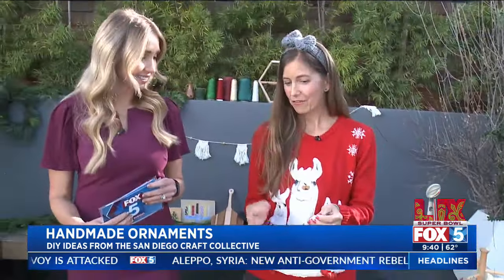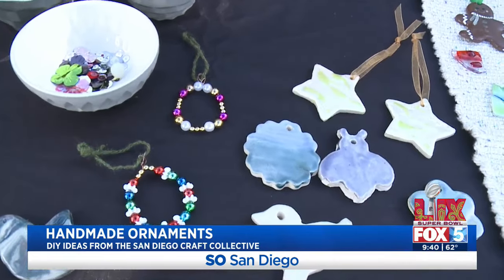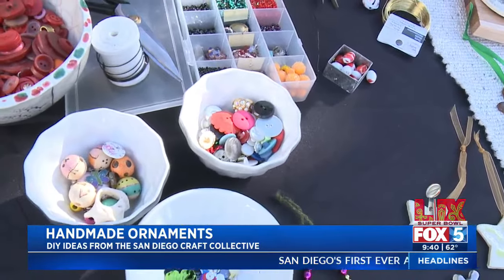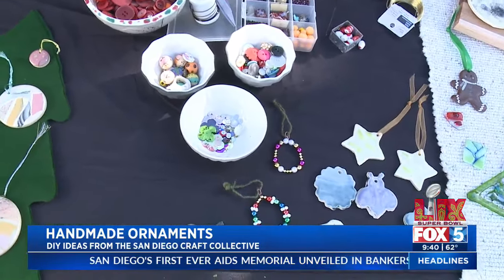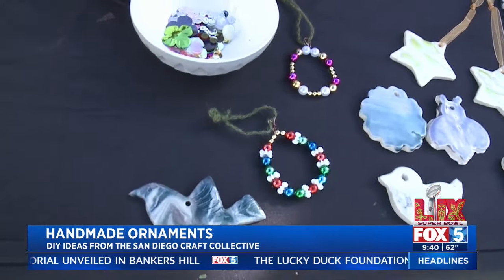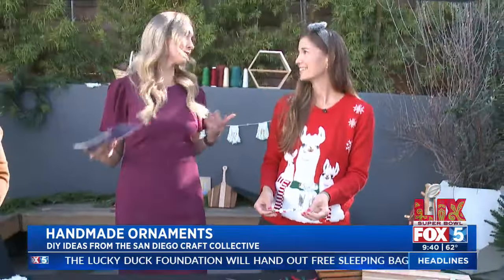You guys are from the San Diego Craft Collective at Liberty Station, and you're going to help us out — not just making dough ornaments but a little bit more. Will you tell me about the Craft Collective for people who don't know what it is? We're a non-profit located in Liberty Station and we teach crafts to all ages. We have classes and workshops, and you can sign up on our website. We also have a small boutique with in-studio ornaments made by craft artists and people in our studio.